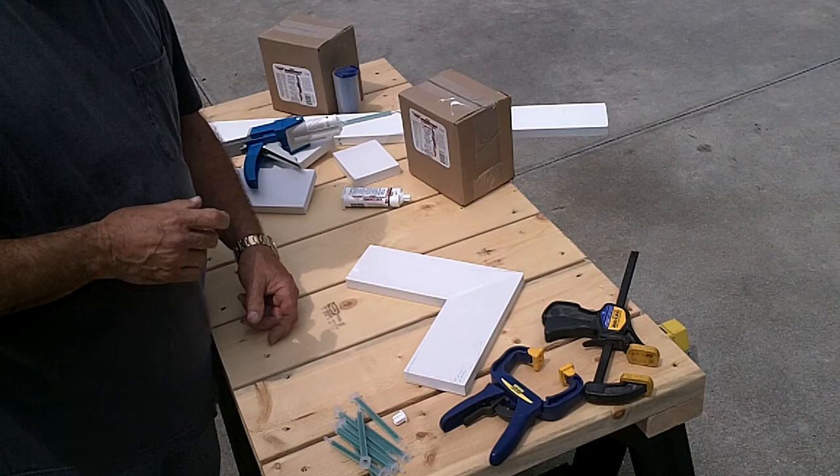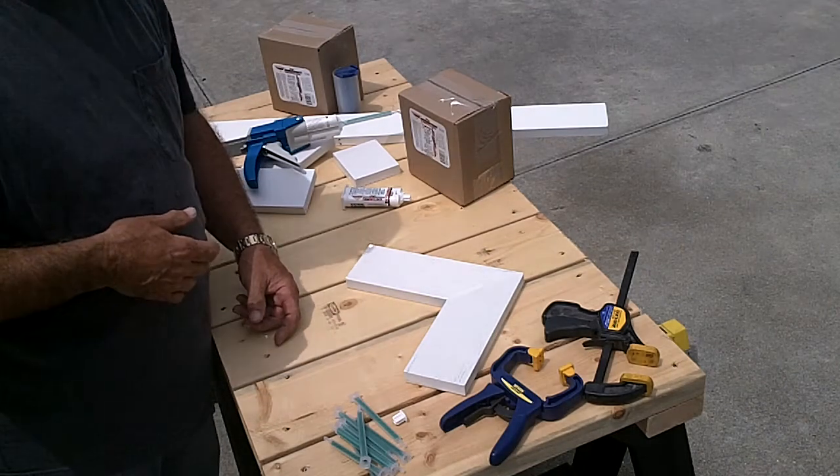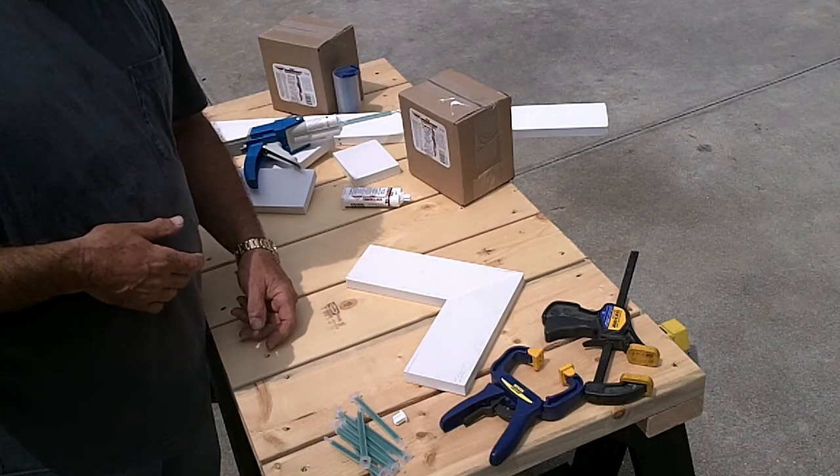In 60 to 90 minutes, curing will be functionally complete and you can mount the window surround or door frame or whatever the component is that you're putting together.